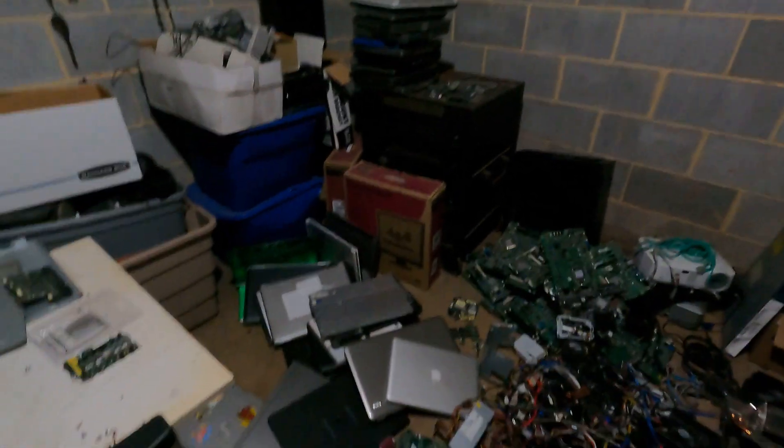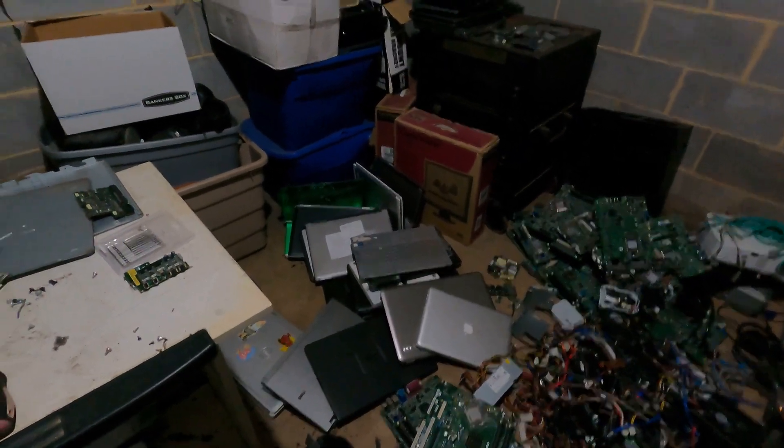Look, more wire! Anyway, just wanted to run y'all through that and let y'all see. I got a couple laptops there. Hope everybody's having a good night and we'll see you in the next one.